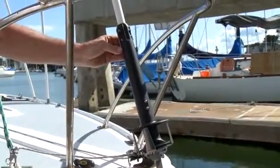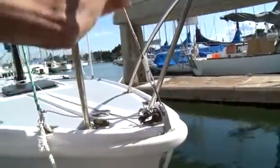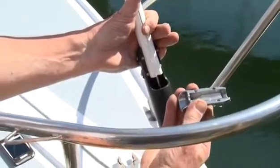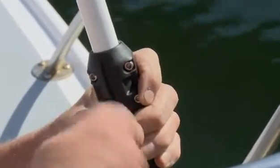With the furler installed on the headstay, it's time to adjust the headstay length. That's done by removing the clamp and sliding the drum unit up over the foil to expose the turnbuckle. Turn the turnbuckle until you have the proper amount of headstay tension, then reinstall the cotter pins. Lower the drum back down and reinstall the clip at the bottom. Raise the extrusions up on the headstay and replace the clamp in the top of the torque tube. Screw those fasteners in, tighten them so the gaps are even all the way around — this holds the extrusions together, preventing them from driving down on top of the swage stud, and provides a nice entry for the sail luff tape.